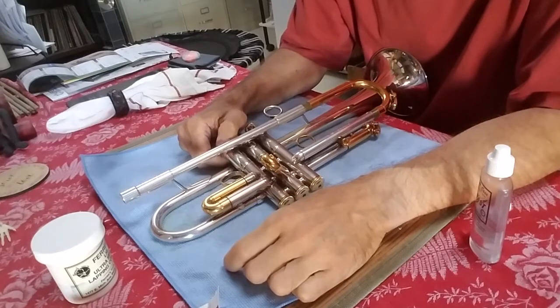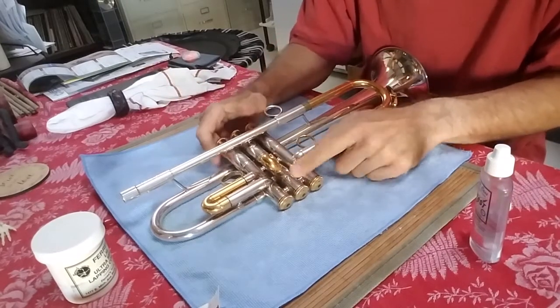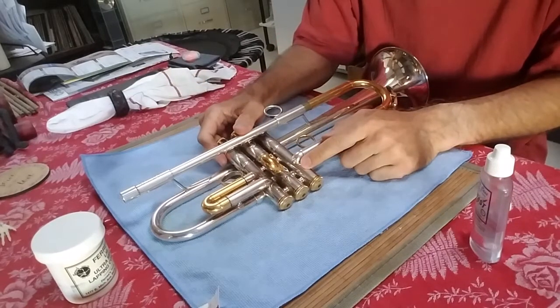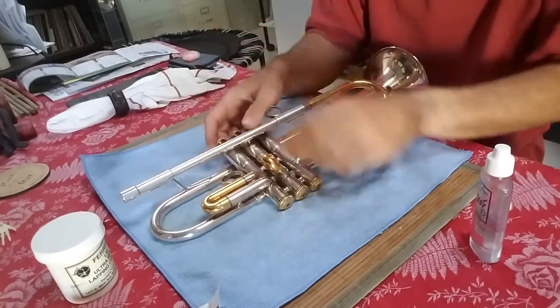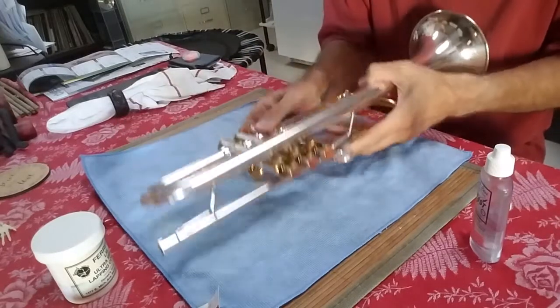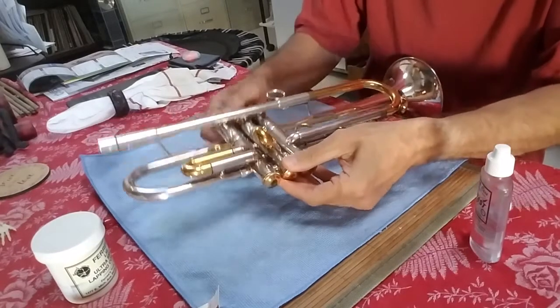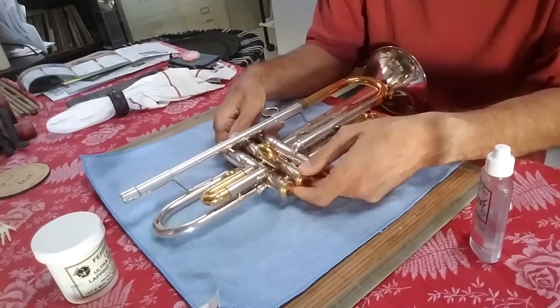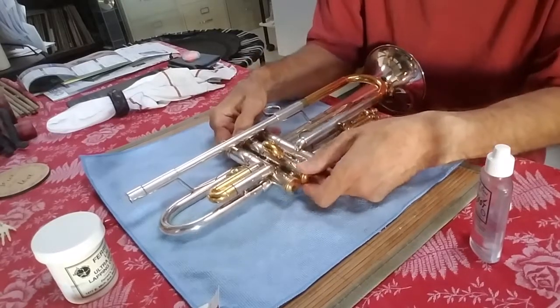I'm going to do just a valve well lapping. Reasons that we might need to do something like this: the horn is new, a slide has gotten pushed in. It's really a good idea to be careful when storing a horn in your case — check that you're not compressing the horn too much. Never set the horn down like this; you don't want to compress the slide into the valve casing. That's one reason you might need to lap a valve. There could be a burr in there, or some other thing that's worked its way in.